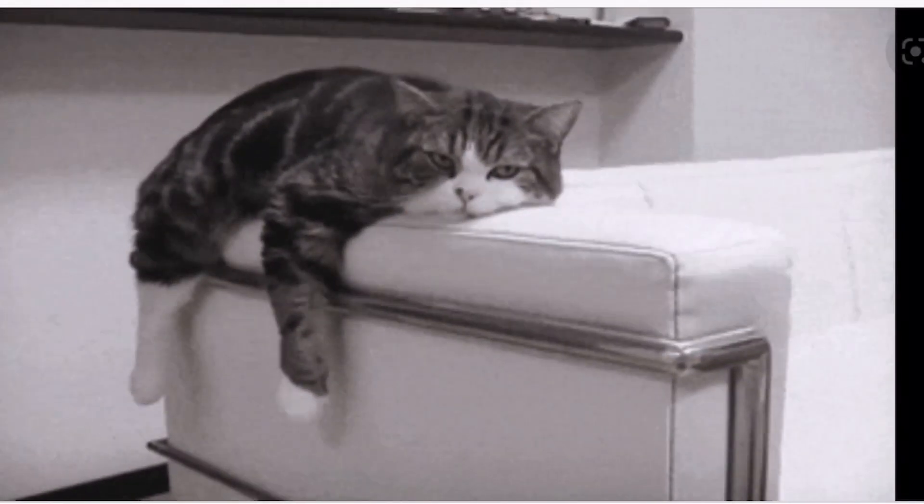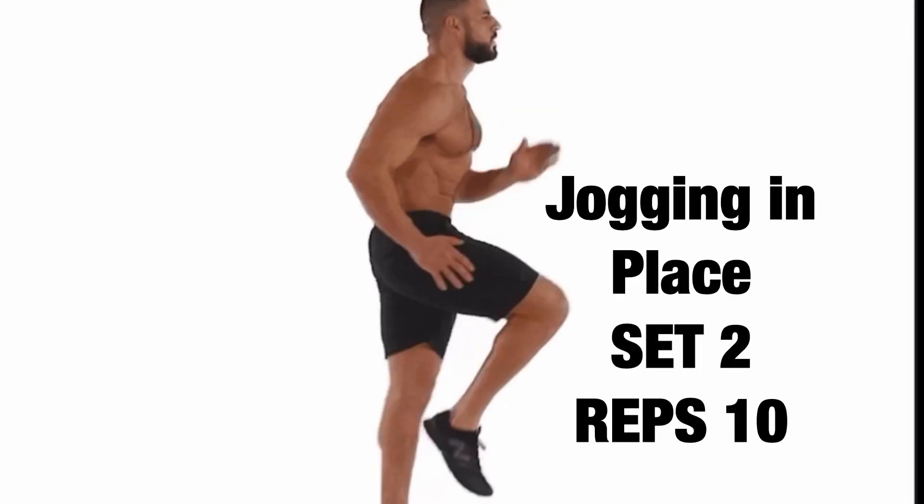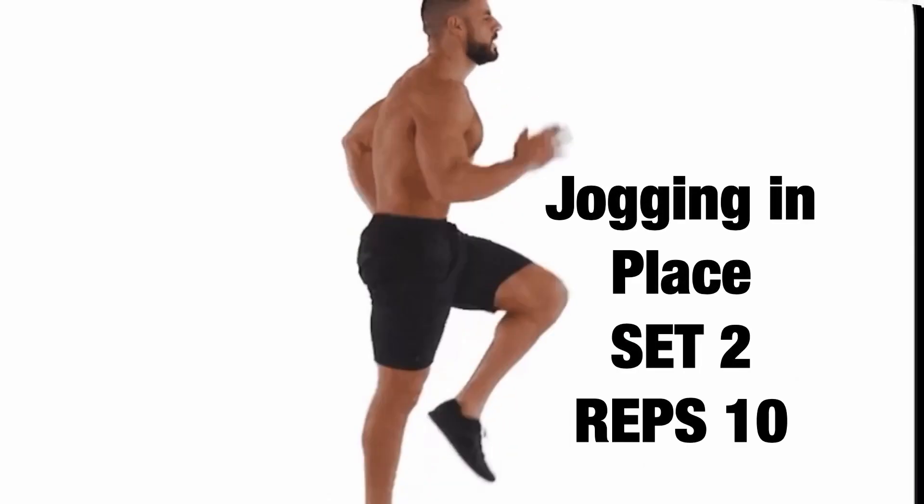Now rest and we'll do set two next. Set two, ready? One, two, three, four, five, six, seven, eight, nine, ten.